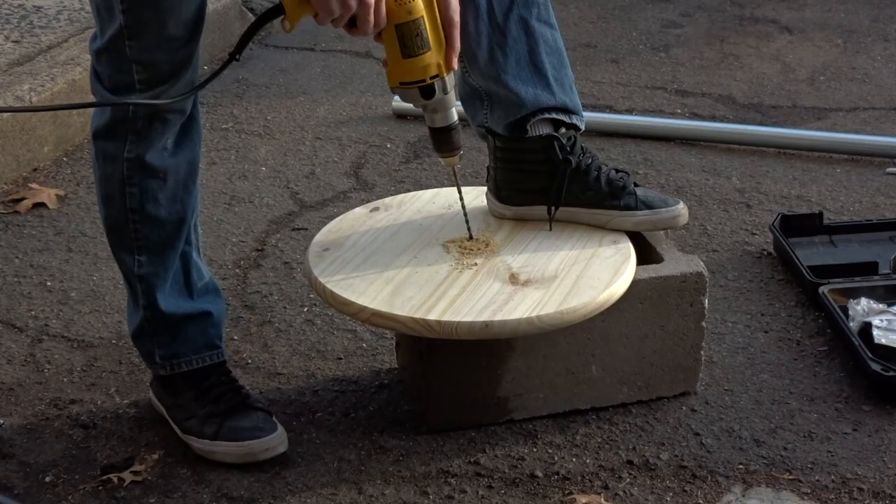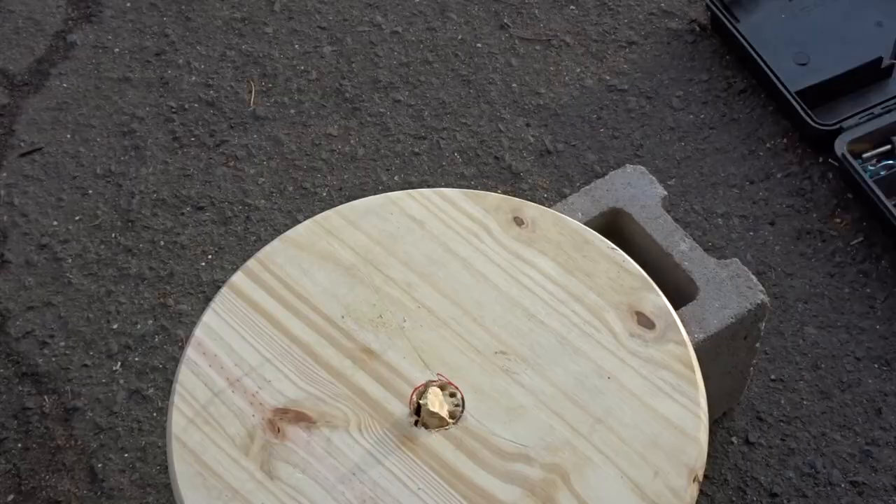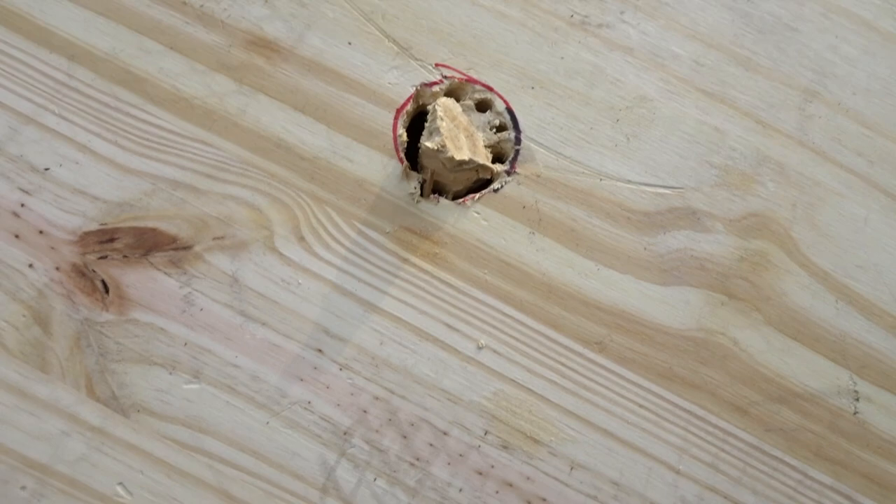After a lot of drilling, finally got some action going on here — a decent size hole.